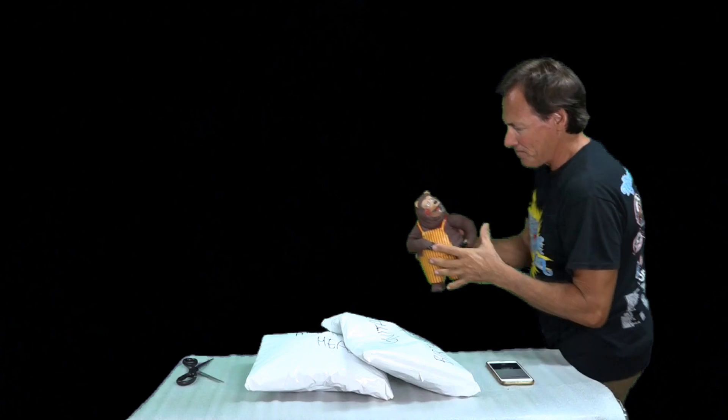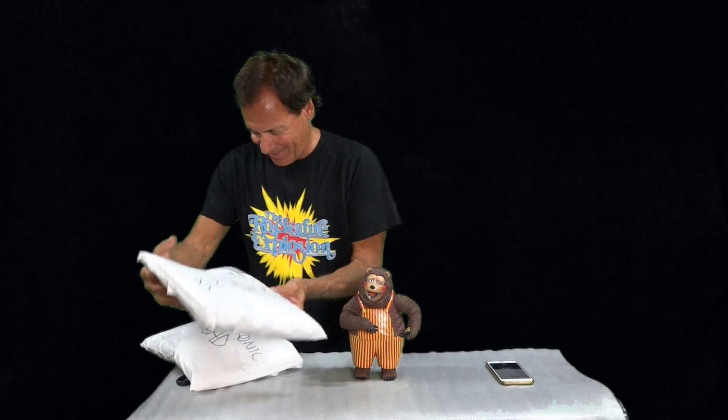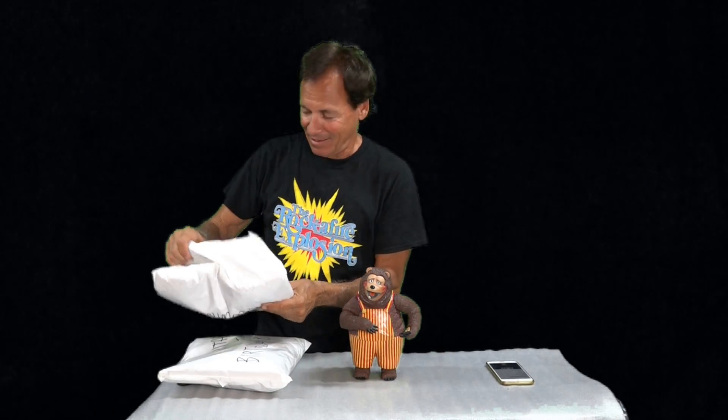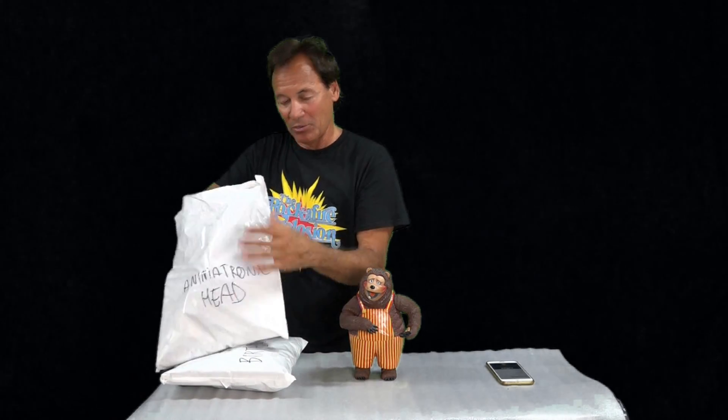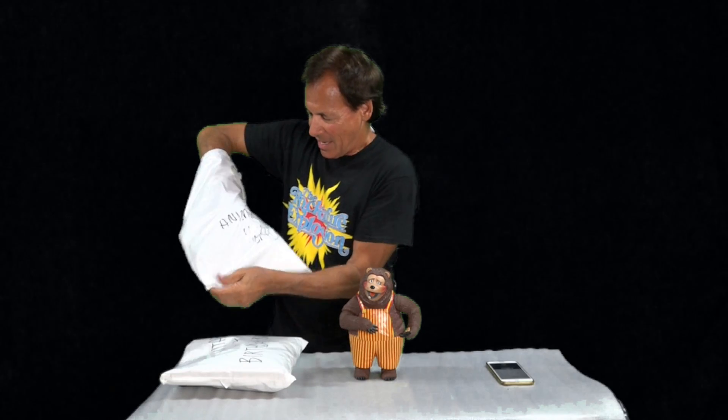Yeah, let's see what we can do with him. I assume he'll stand up — he does. I may not attempt to put the animatronic head on on video, because I might screw it up. I don't want to screw it up on TV. But let's see what this animatronic head package has in it.